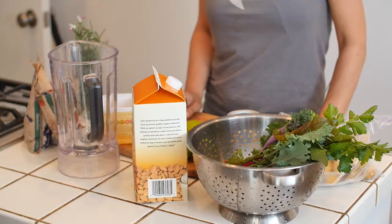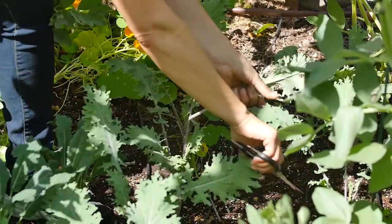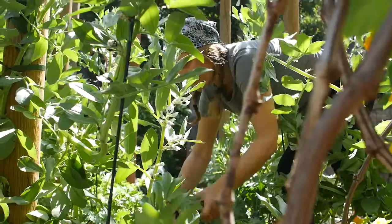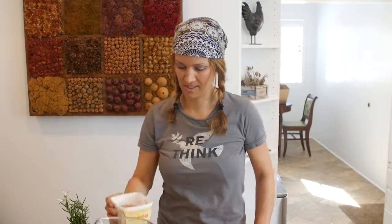Hi, I'm Emily. We're at the Brentwood Urban Farm and we are making a green smoothie today from our organic garden. We're going to start with flax seed — we didn't grow it but it's organic and we buy it in bulk, and that's why I put it in this Earth Balance container, because you always reuse your plastic containers.